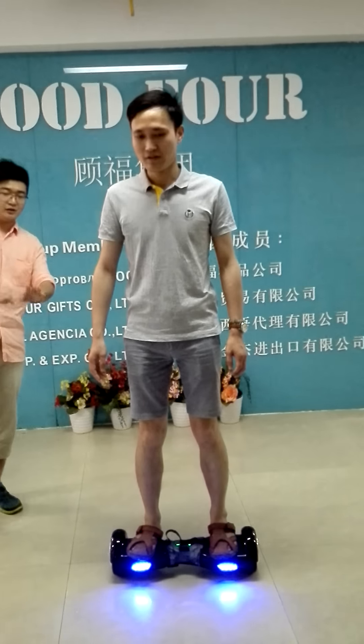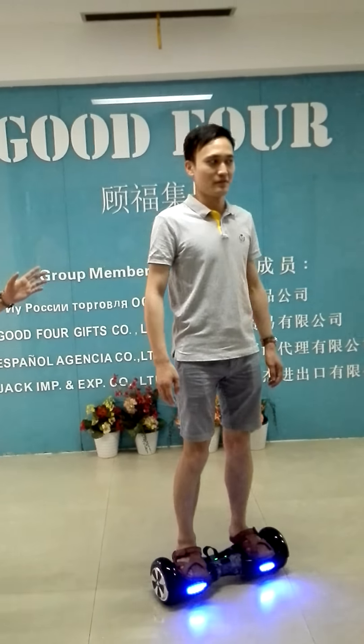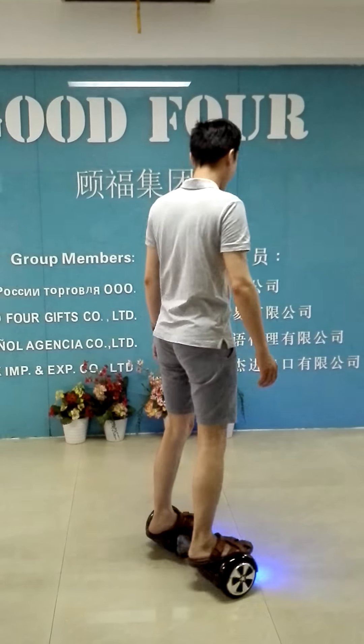Just use your feet to control it. And now you're thinking you'll turn around. Just thinking you'll turn around.